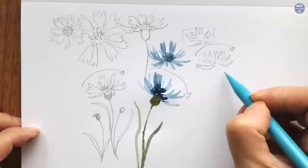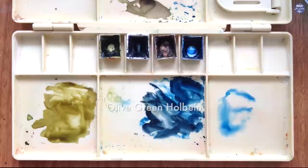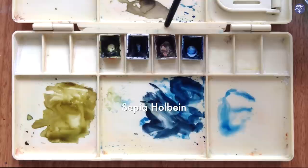Next I'll show you the small selection of colors I'll be using for this painting. Firstly, this is olive green by Holbein, paste grey bluish by Schmincke, sepia by Holbein, and Prussian blue by Holbein. So let's get right into painting.